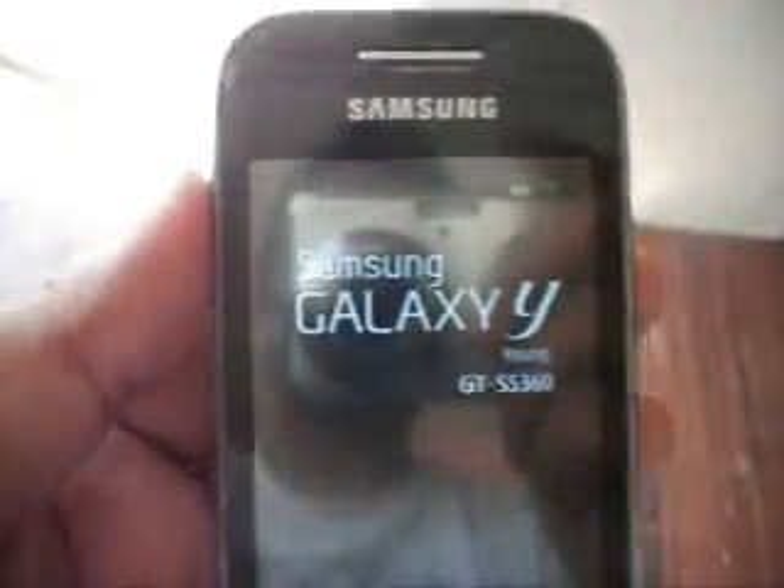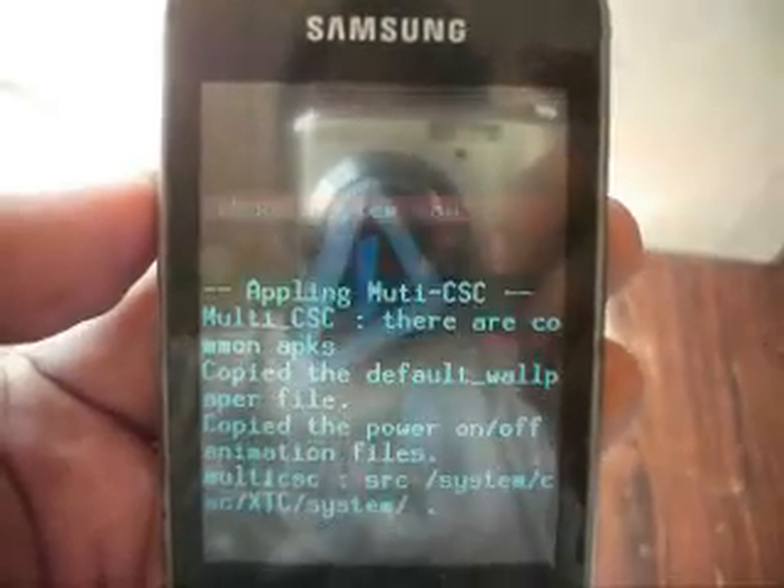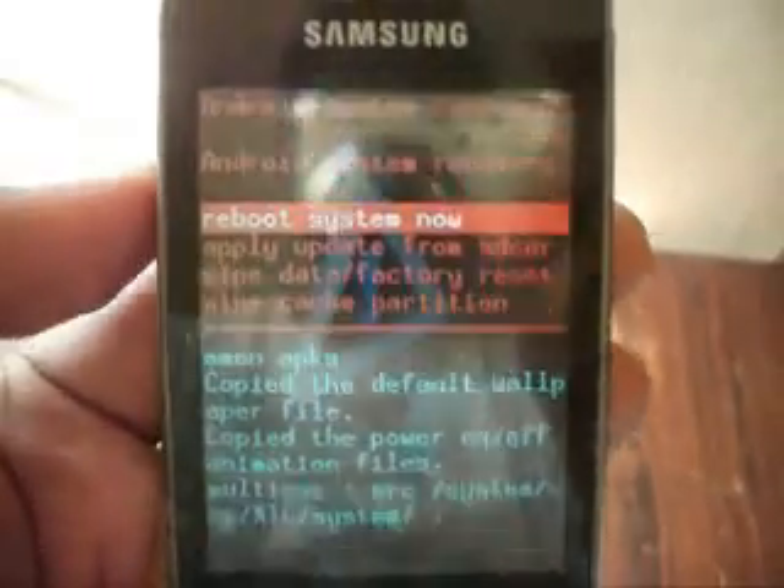Go to recovery mode by pressing the power button, volume up button, and home button at the same time. Now in recovery mode, you can select 'Apply update from SD card' and choose the ClockworkMod recovery for Galaxy Y.